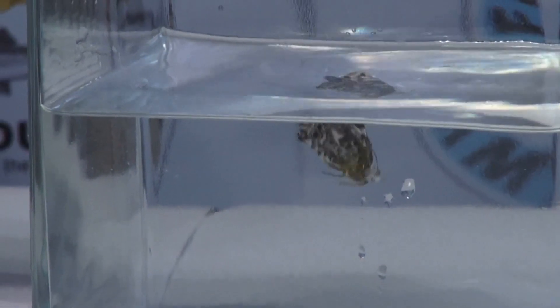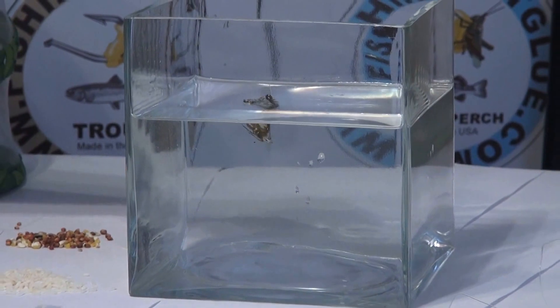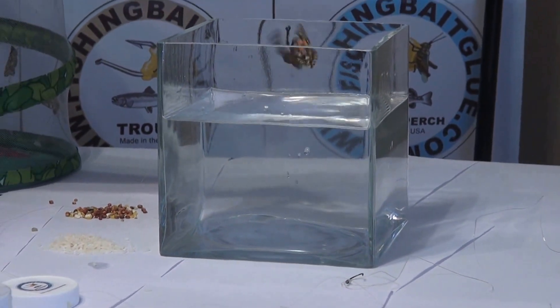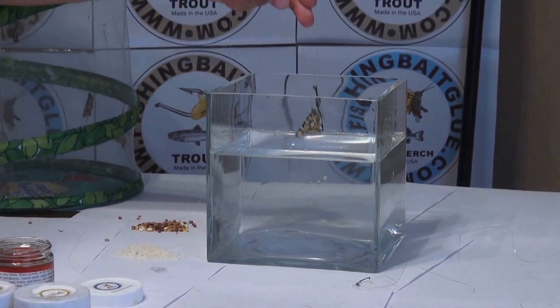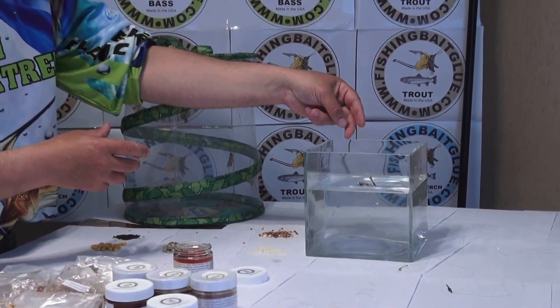So nothing else sticks to it. As you can see, you can cast it and still the butterfly stays hooked.